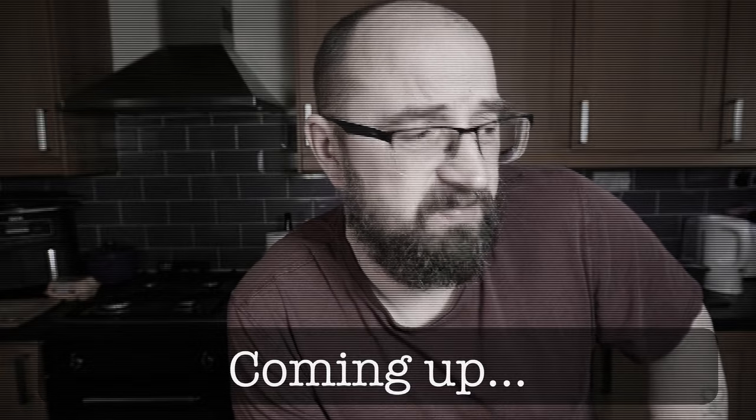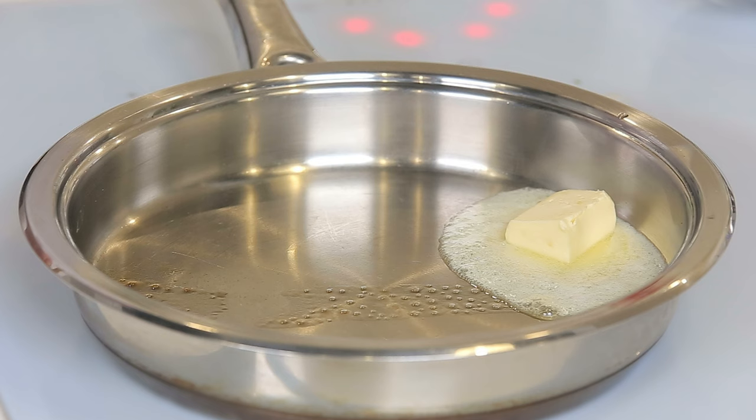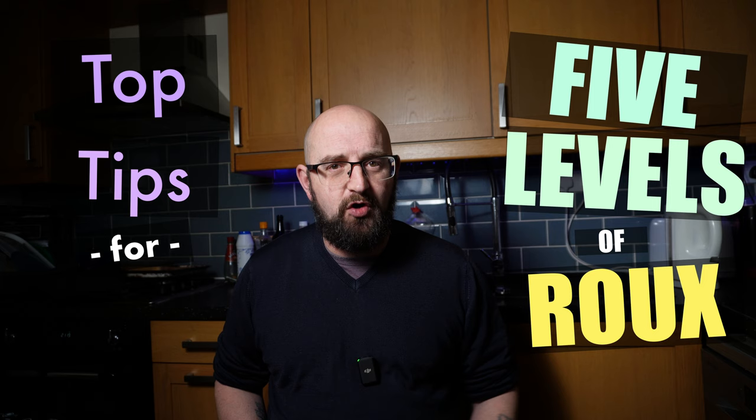Hey there folks, how's it going? You can get away with a lot in the kitchen if you can make a good sauce, and the cornerstone of that is roux. This simple mixture of fat and flour is basically a kitchen superpower. Knowing how and when to use it is probably the fastest way to level up your cooking game, so today let's get you sorted with my top tips for five levels of roux that you'll use all the time. Let's go!